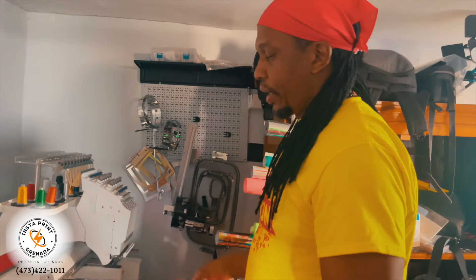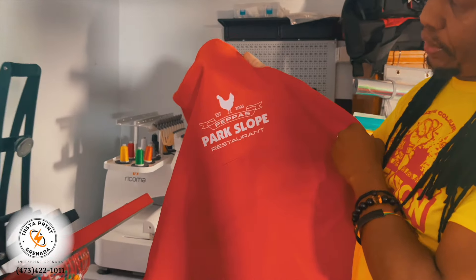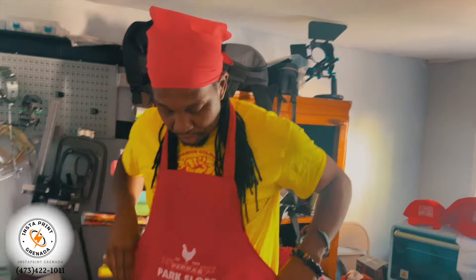Here we have the apron now — it was all pressed and cooled down nice. It's perfect. Big up to Pepper's Park Slope Restaurant, and this apron is ready to go.